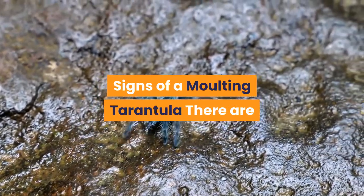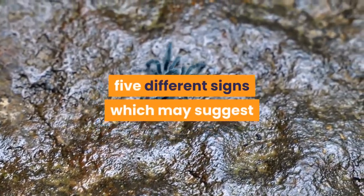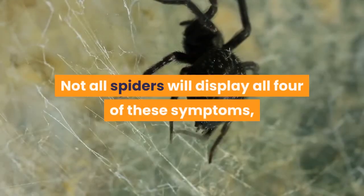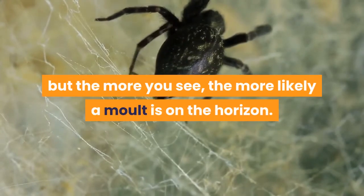Signs of a molting tarantula: there are five different signs which may suggest that your tarantula is going to molt. Not all spiders will display all of these symptoms, but the more you see, the more likely a molt is on the horizon.